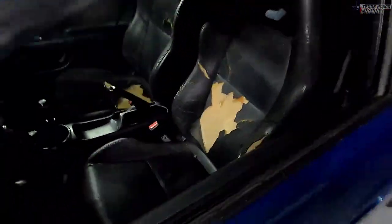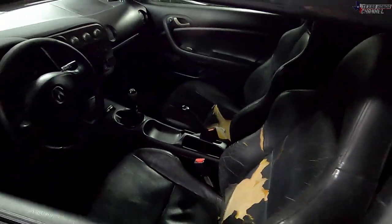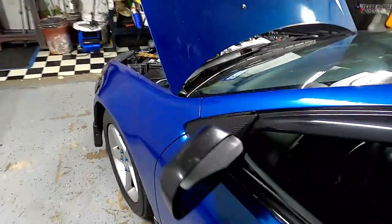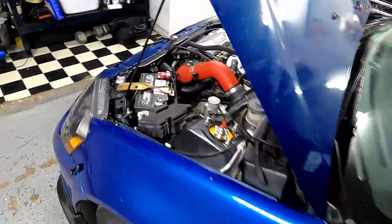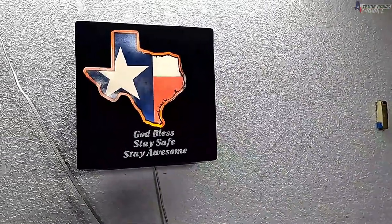I know a lot of people are probably going to tell me I need new seats — I already know, they look terrible. But if you liked the video, learned something, definitely hit that like button, drop a comment, share the video around — it helps me tremendously. That's basically it. I'll see you in the next one. God bless, stay safe, stay awesome.